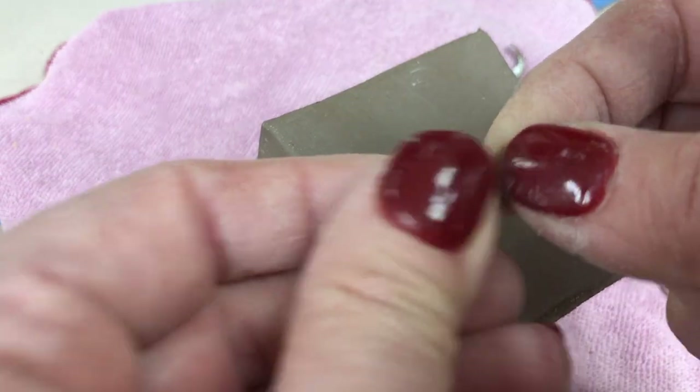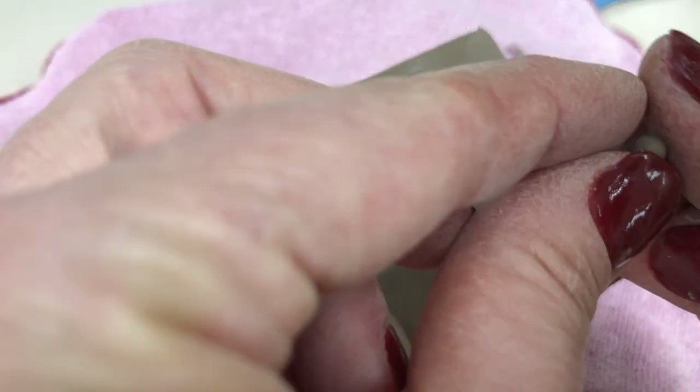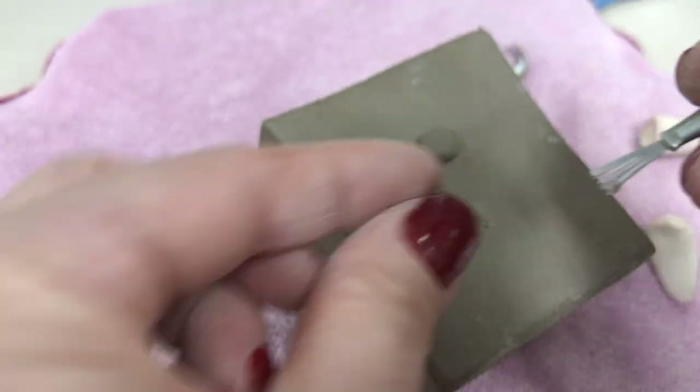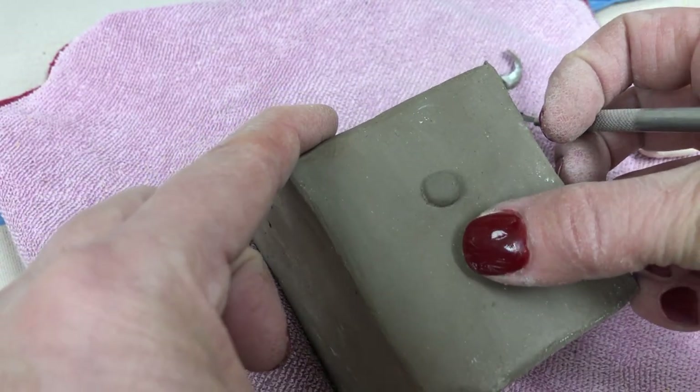I'm going to make another slightly smaller ball for a smaller stamp. So that's a smaller one. Again, I'm going to score, and I'm going to stick it onto the slip that I already have there.